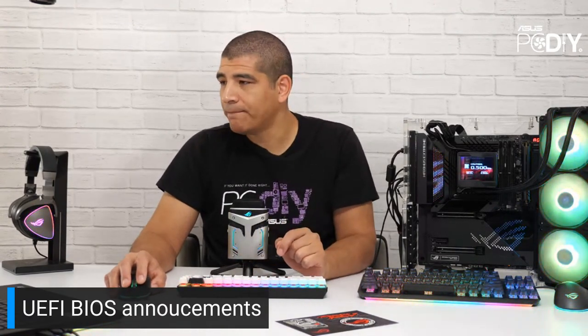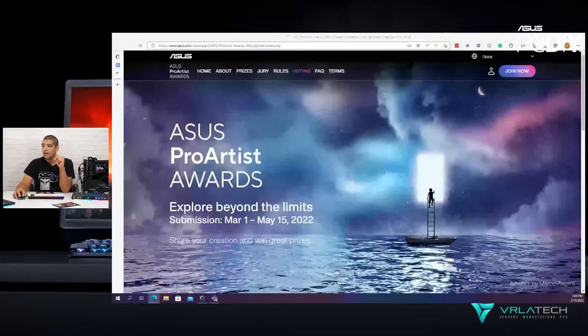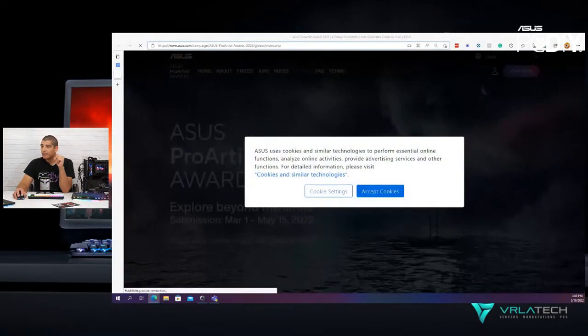Let me go ahead and link our ASUS PC DIY group in the chat if anybody's interested and not already a member. Next up, for those new to the stream, I want to give a quick shout-out again to our ASUS Pro Artist Awards. We have this going on right now and it'll be running for a while. There are great opportunities for cash pricing and awesome ASUS prizes.